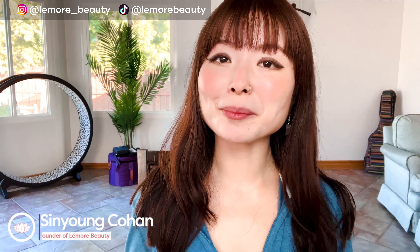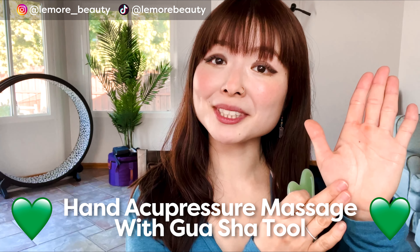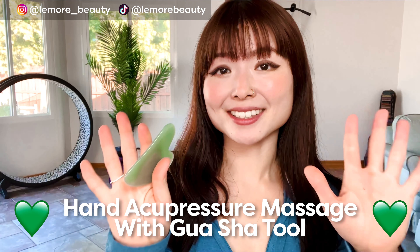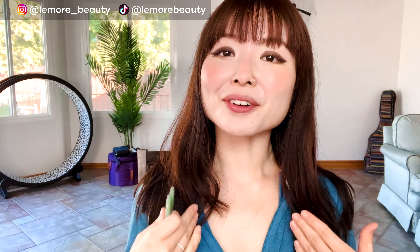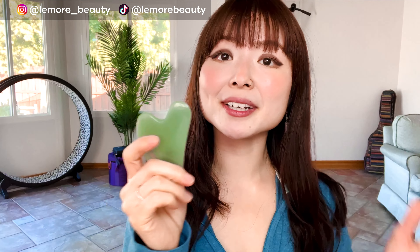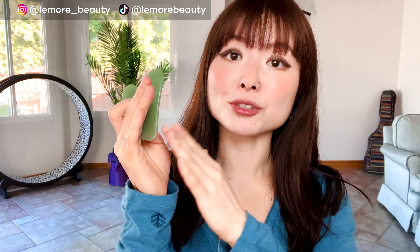Hi everyone, this is Sun Young from Lemore Beauty. Welcome to our hand acupressure massage with gua sha tool for tired, achy hands. If you don't have a gua sha tool, you can use the soft pad of your thumb to apply acupressure. We prefer using a tool like this because it allows you to apply targeted acupressure without putting too much strain on your joints.